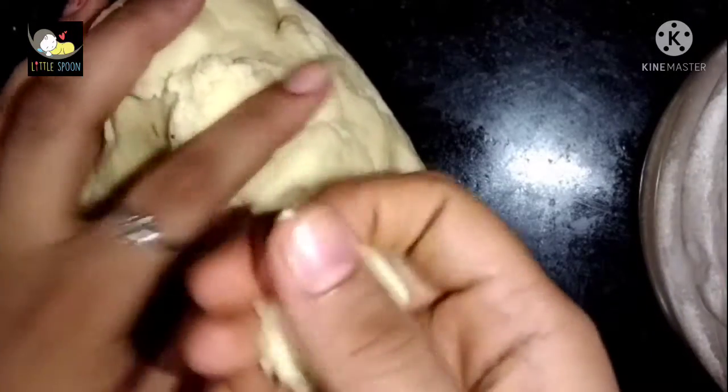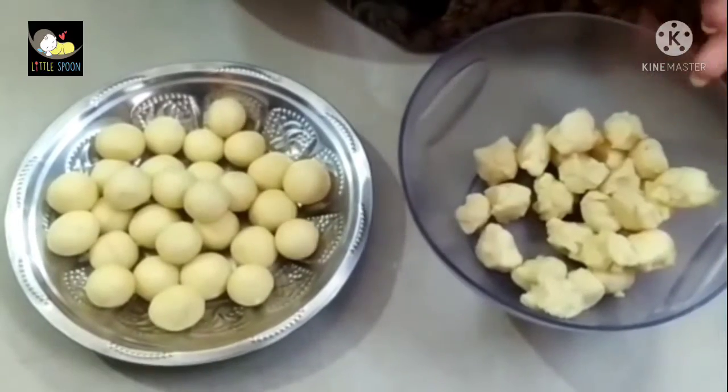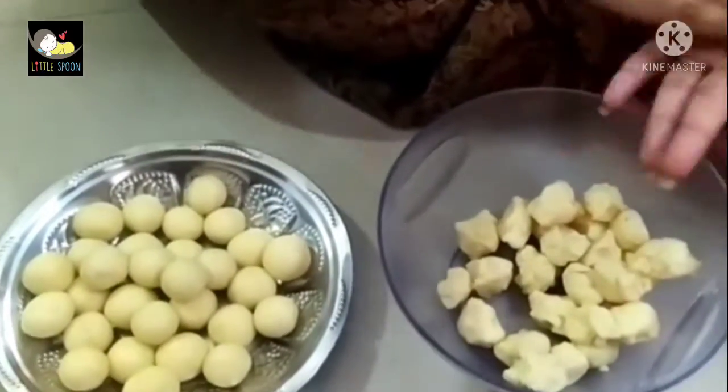Now the Gulab Jamun dough is ready. Press the ball and shape it — there is no one single way to press the ball, just make sure it is correct and even. The ball should be placed in the middle.